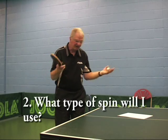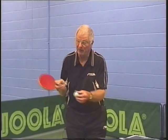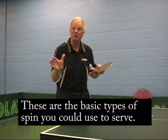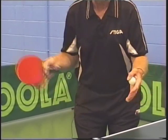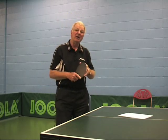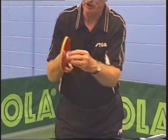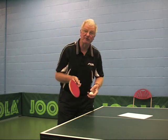Having elected to serve a forehand with backspin, you could also elect topspin or little to no spin at all. That can decide what type of rubber you use. With reverse rubber, little or no spin is termed a float. If your opponent — like Clive today — has short pimples on his forehand, he can play with less spin naturally, because the rotation off short pimples is not as severe as off reverse rubber.